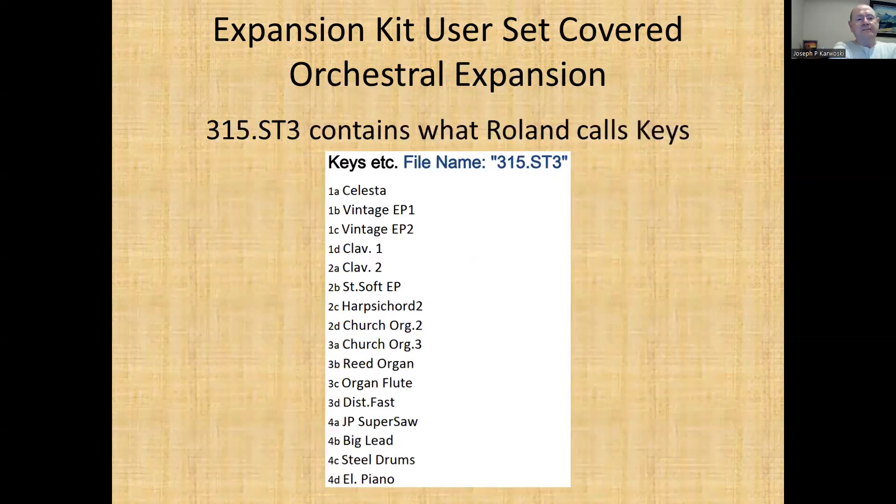Set 315 is what Roland calls 'Keys' — it's a lot of keyboard, is what it is. I just don't think the sound on the FR-1X does a lot of justice to keyboard. For example, they give you a steel drum sound — I think it needs a lot more volume than they have in there. But again, it's your call; it's your accordion, you get to do whatever you want.